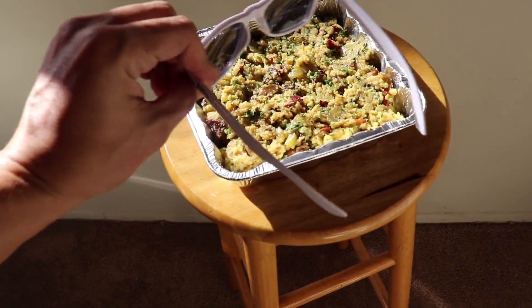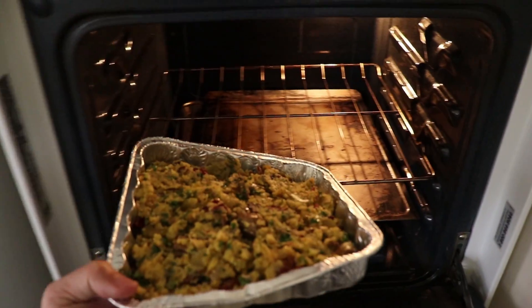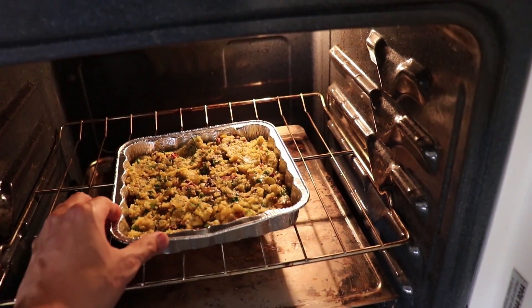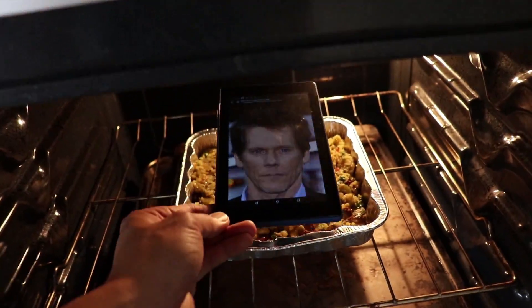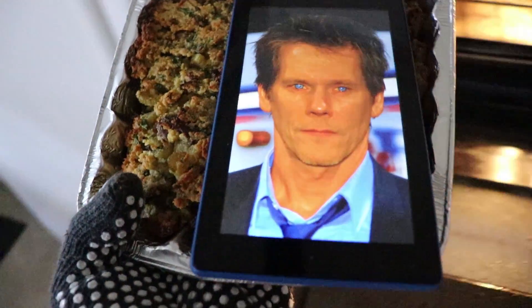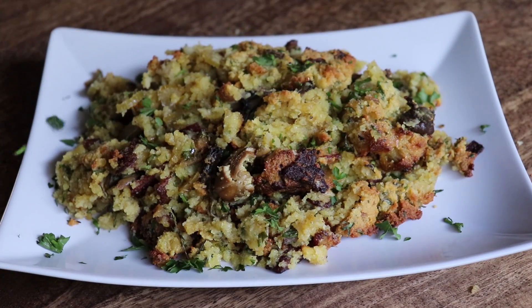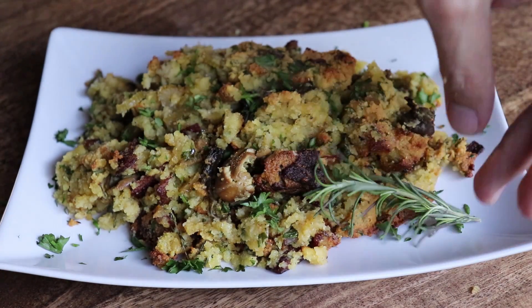Preheat your oven to 400 degrees. While it's preheating, put your stuffing in so it can get a head start. Once the oven is prepped, throw in your stuffing and bake it for 30 minutes to an hour, or until golden brown on top. It's been about 45 minutes and this baby is brown and ready to go. Plate this up with a little extra parsley, some rosemary stems, and serve it with your Thanksgiving feast.